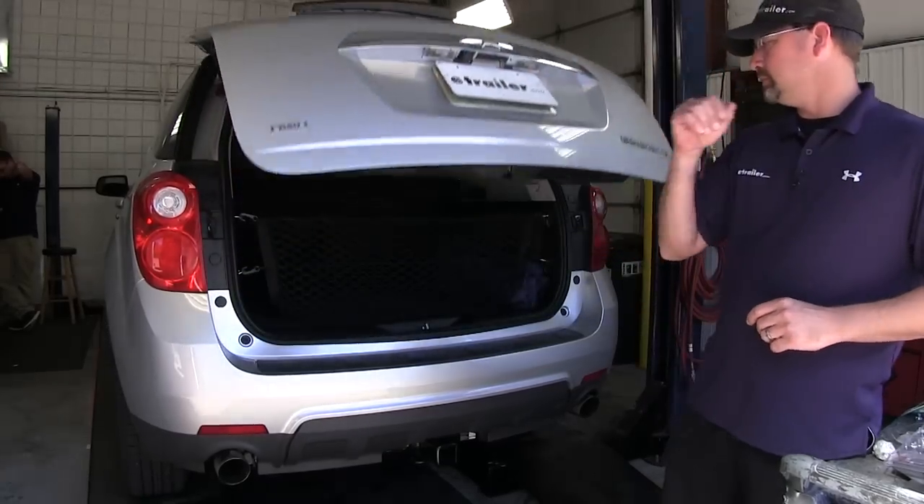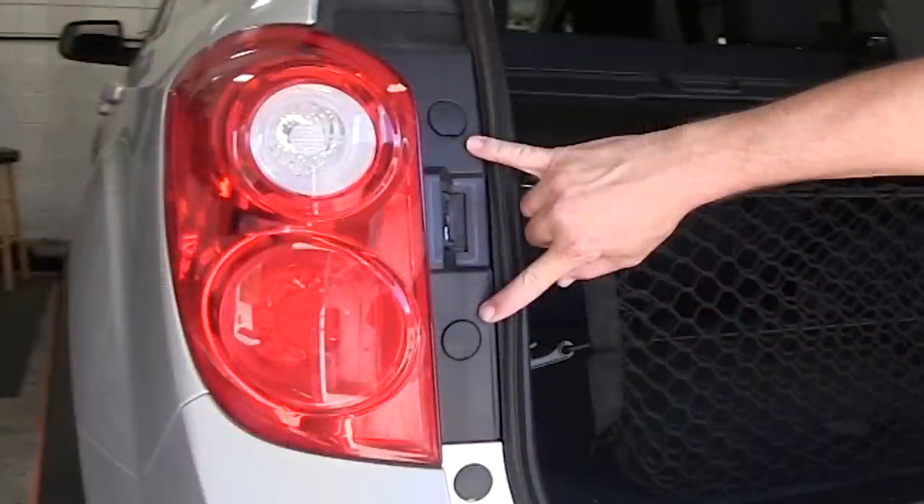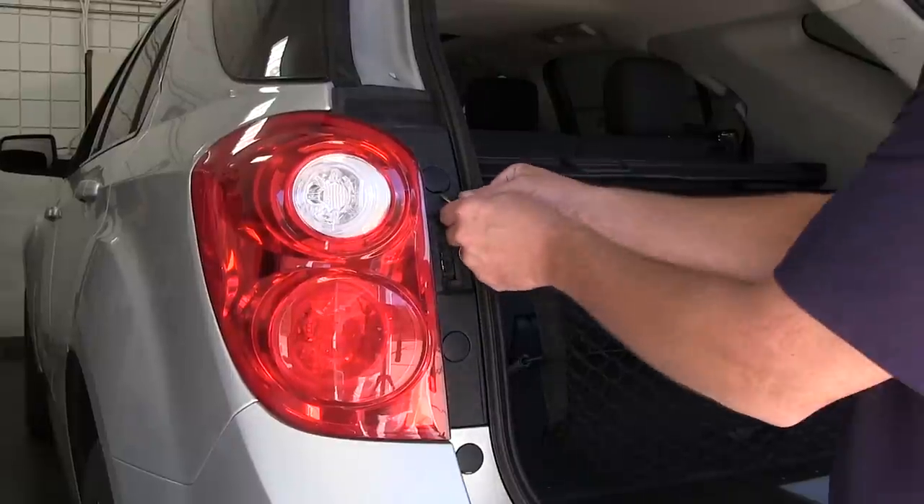To begin our install, we'll first open up the rear hatch. Next, we'll need to remove the two caps covering up the two fasteners so that we can remove the tail light assemblies.